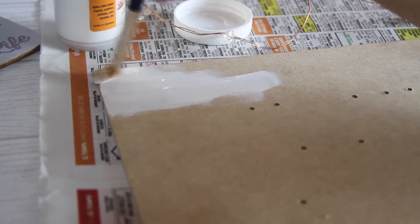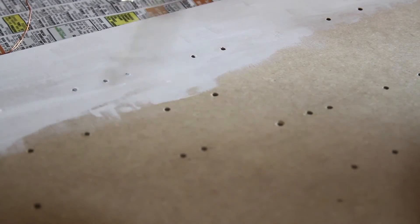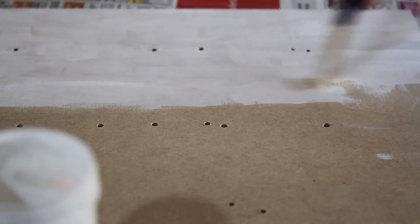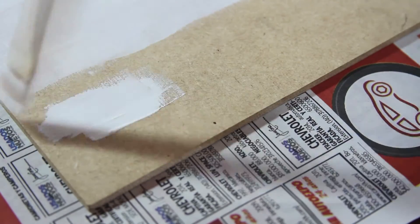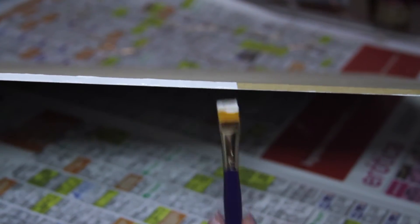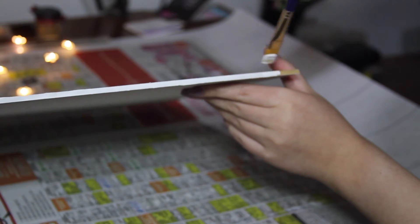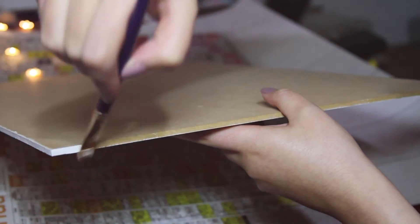Y ahora llegó la hora de pintar, mi parte favorita, y no sé por qué pero esto me tranquiliza. En este paso ustedes pueden usar la pintura que quieran; yo usé blanca porque siento que refleja un poco la luz del cablecito. No se te olvide pintar los bordes. Yo no lo pinté por detrás porque igual no se iba a ver. Solo apliqué una capa; cuando lo dejé secar me gustó como quedó porque parecía antigua y un poco rústica, entonces decidí dejarla así. Dejé secar muy bien antes de empezar a poner el cable.